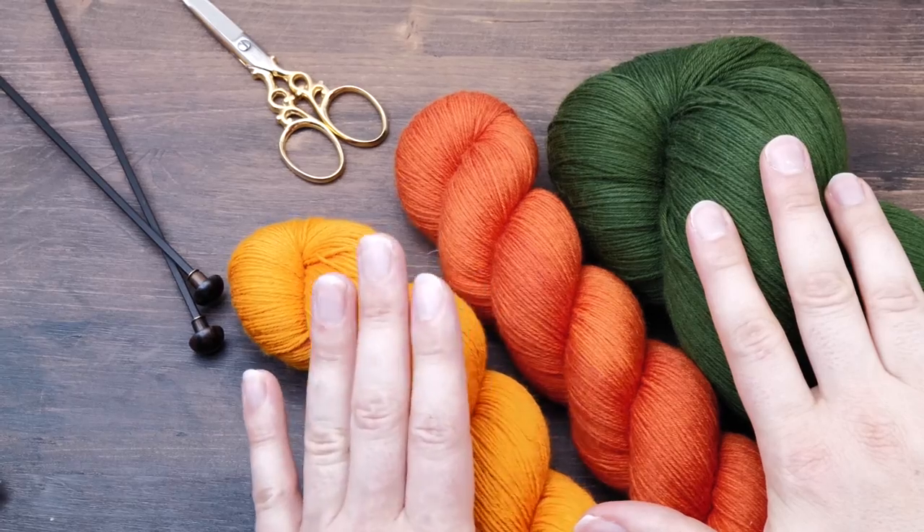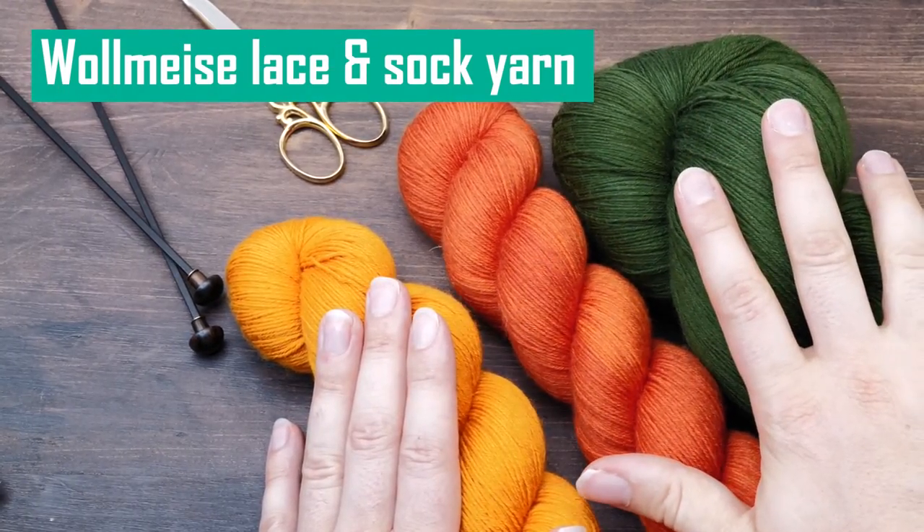I always feel like if I'm going to spend the next 40 hours or so holding that yarn in my hand, why not make the process enjoyable — and not have sandpaper grinding down your fingers. I really love the Volmeister sock yarn and the lace yarn.